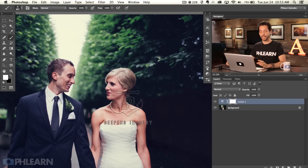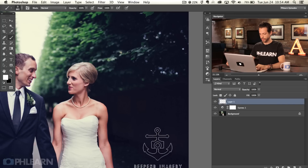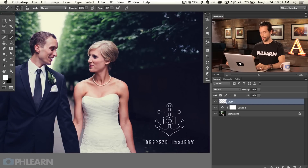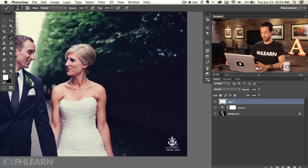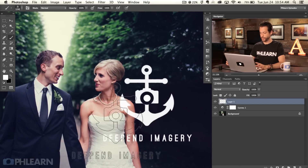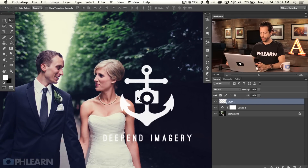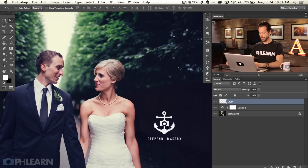This works just like a regular brush. Set your color to white, create a new layer, and click — there's our logo. I can make my brush smaller and the logo appears smaller, or make my brush larger and it appears larger. Since it's on a new layer, I can move it around and transform it after the fact.